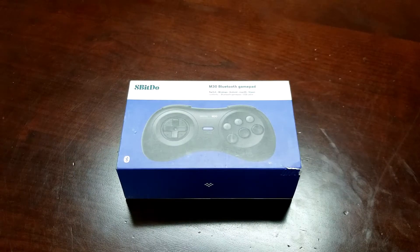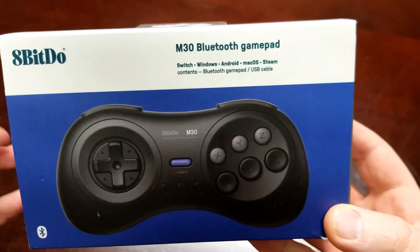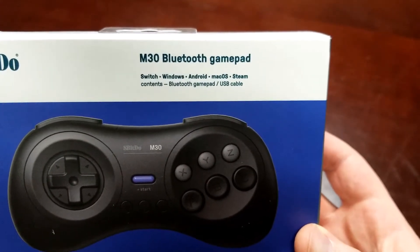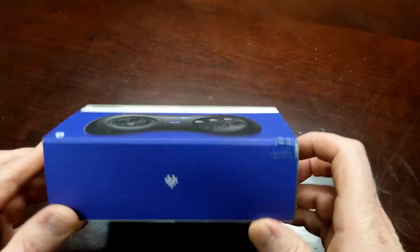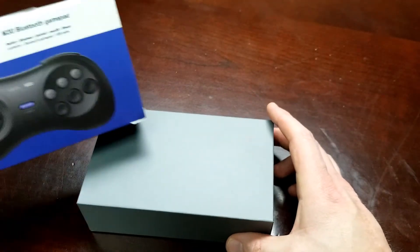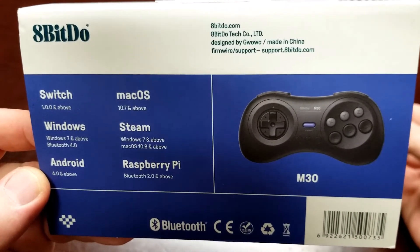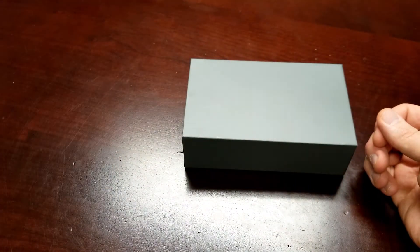Alright, I've got the camera flipped around to the desk. I want to walk you around the outside of the box first. This is the 8BitDo M30 Bluetooth gamepad. They do make this in a wireless version as well, and it supports Switch, Windows, Android, Mac OS, and Steam. Contents in the box are the Bluetooth gamepad and a USB cable. The bottom, sides, and top of the box are fairly plain — just 8BitDo's logo. Like most 8BitDo controllers, this has a slip cover. The back of the slip cover shows operating systems and requirements: Switch, Windows, Android, Mac OS, Steam, and Raspberry Pi. It also directs you to support.8bitdo.com for firmware updates, which I appreciate — they do support their controllers.